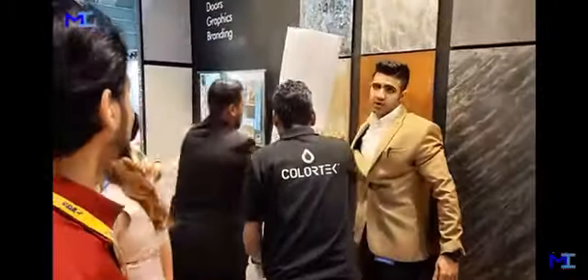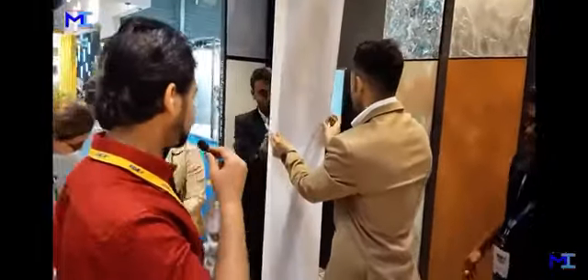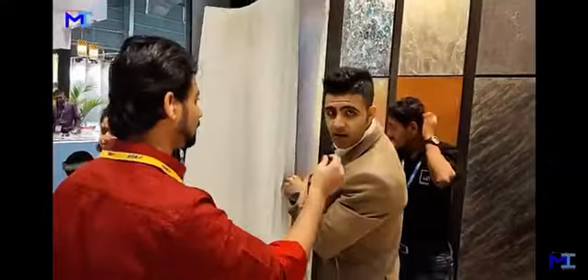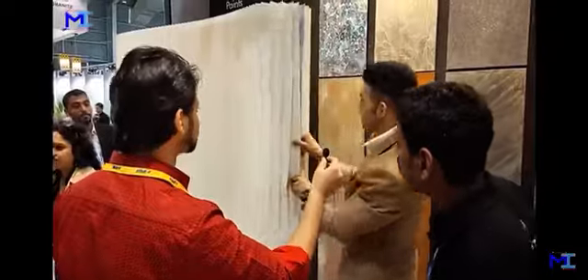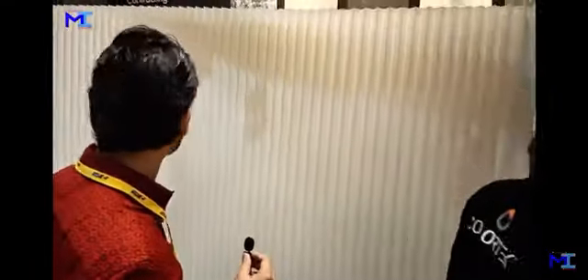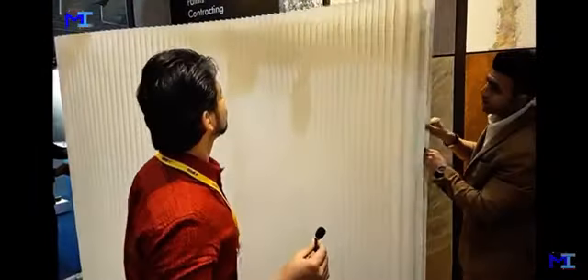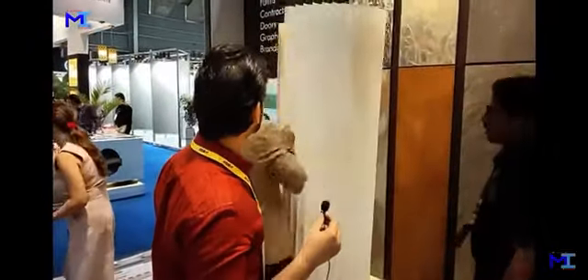This is a fake partition wall that can be created. It's mainly for students sharing the same room — two people living in the room who want to maintain privacy at some point. This is a very good example for that. You can create this partition, make it into different shapes, and if you want to make it aesthetic in your house, you can keep it like this.